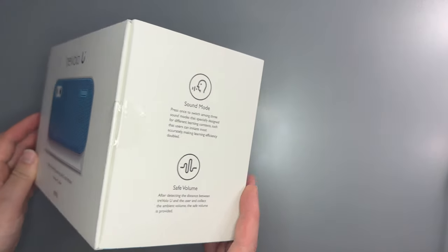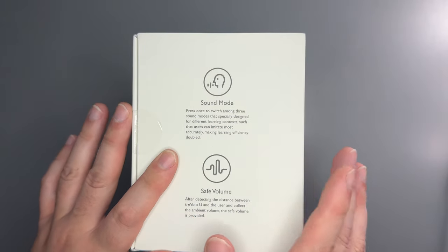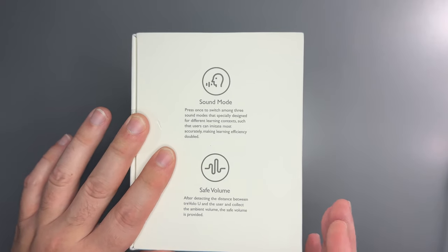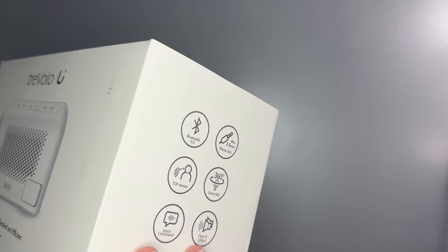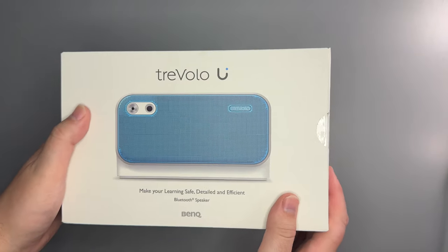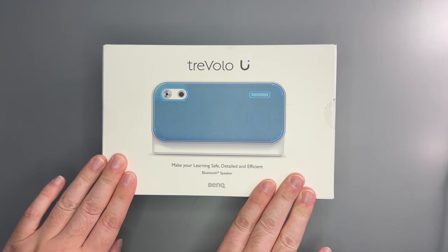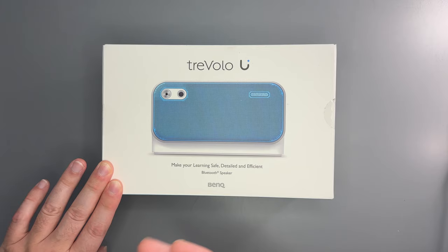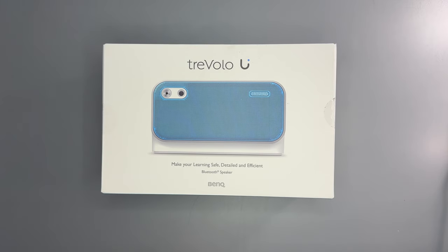They were discussing how there are different modes for this speaker, and there's a sound mode which is specifically for voice, and it makes voice more clear and more audible. I thought that made a lot of sense for those who like to listen to audiobooks or podcasts to fall asleep, so I agreed to receive one of these and will be reviewing it for the channel.